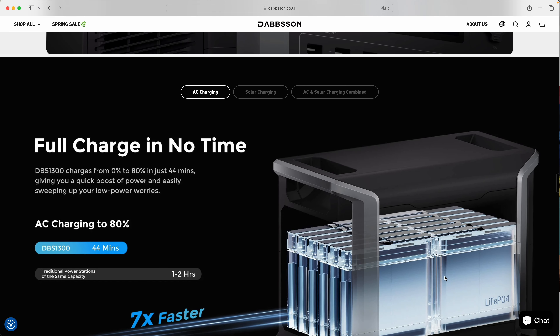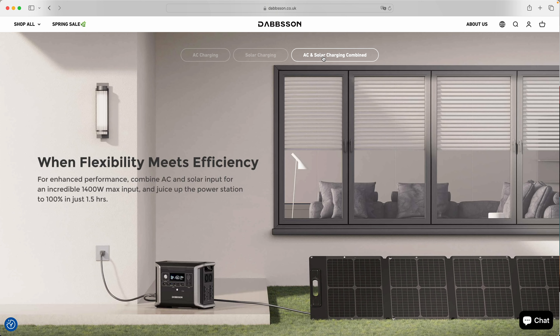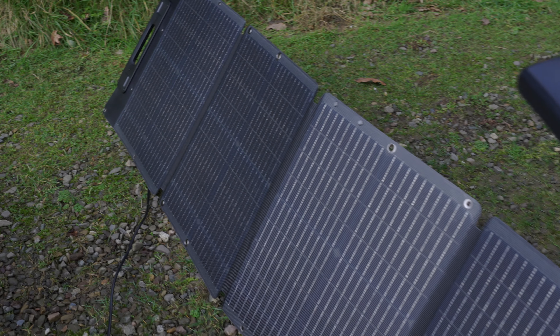This unit can charge from 0 to 80% in just 44 minutes, which is super impressive for a 1,300 watt-hour capacity unit. A fun bonus: if you connect solar input at the same time as charging from the mains, the power combines and it can actually charge at 1,400 watts, bringing that charging time down even further.